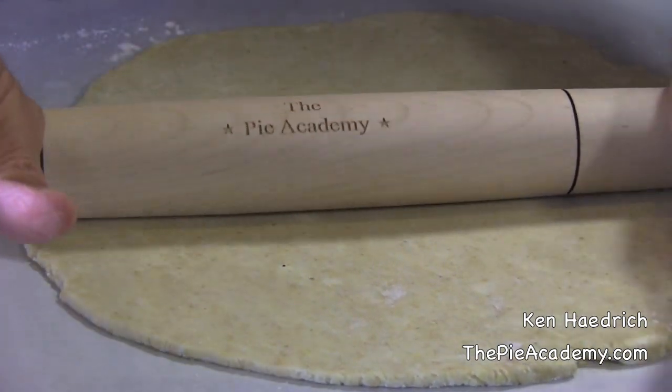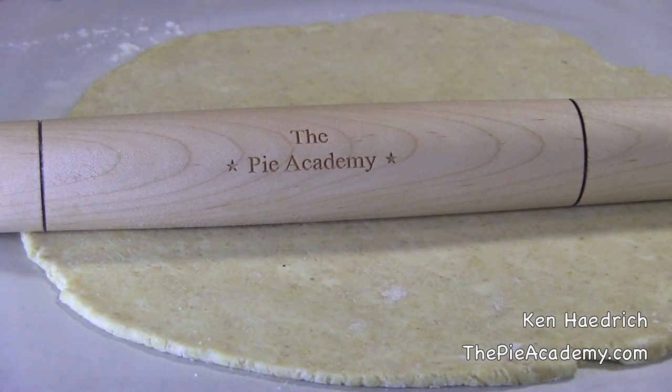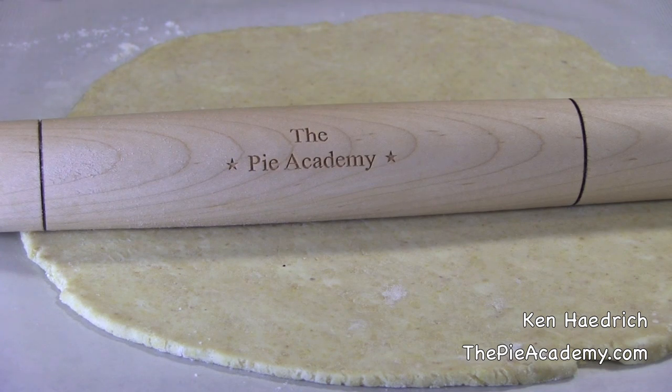Oh, and by the way, do you notice anything different here? Yep, there's a new rolling pin in town — our official Pie Academy branded rolling pin — and I'll be telling you how you can get one of yours real soon.